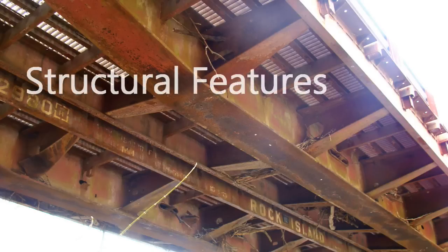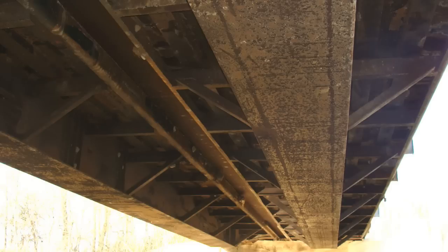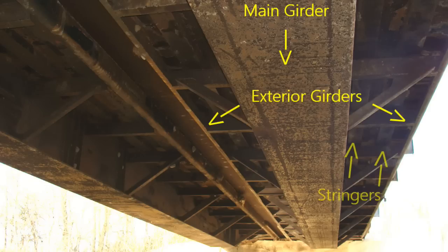Railroad flat cars have specific structural features that make them great candidates in bridge construction. They are typically constructed with one main girder running longitudinally down the middle of the car and two exterior girders on either side of the main girder. The longitudinal load carrying elements of a typical railroad flat car are the main girder, exterior girders, and stringers. When utilized as a bridge, the main box girder carries the majority of the traffic load.